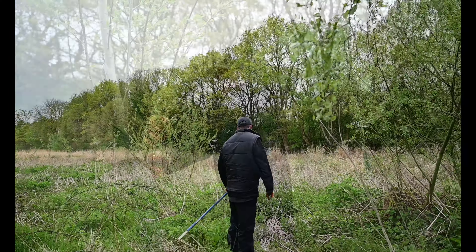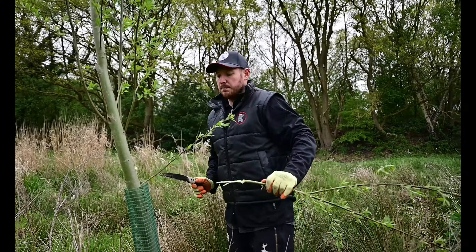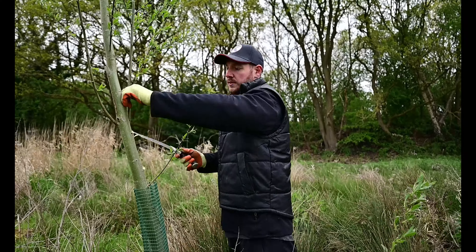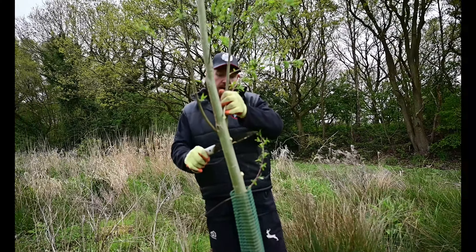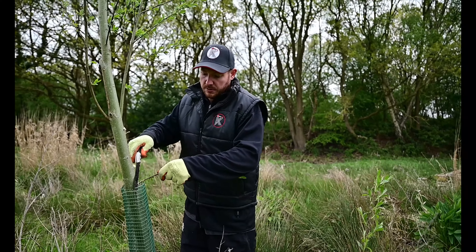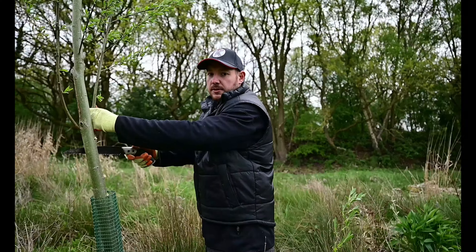Thank you for joining us on this video of us de-nibbing and doing cricket bat willow maintenance. It's very important that we get out once a year and give all our trees the love and nurture they need to help us produce higher grade clefts in the future. If you'd like to see more videos like this of us out and about, please feel free to like and subscribe to our YouTube videos. Thank you.